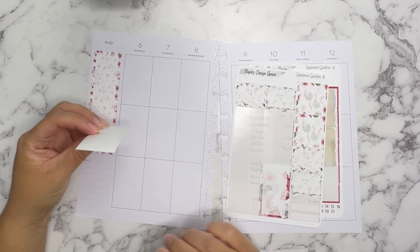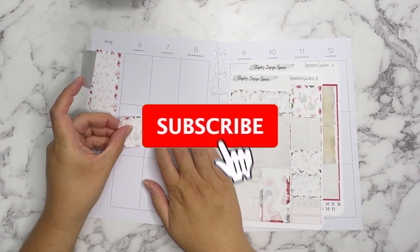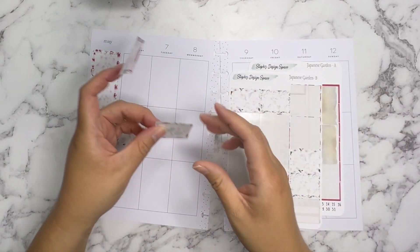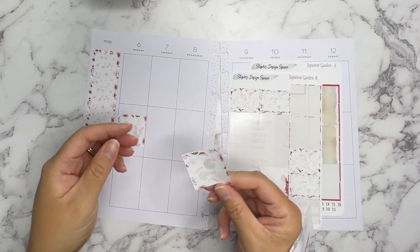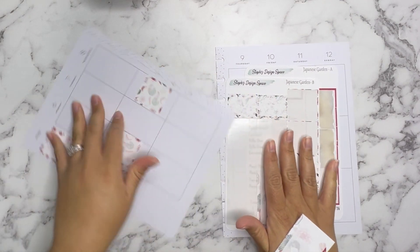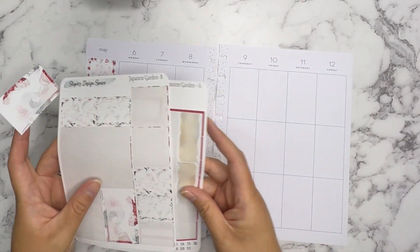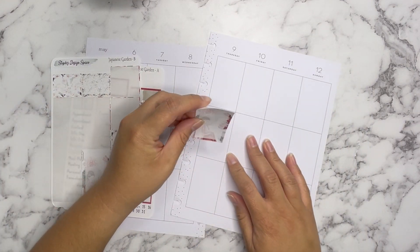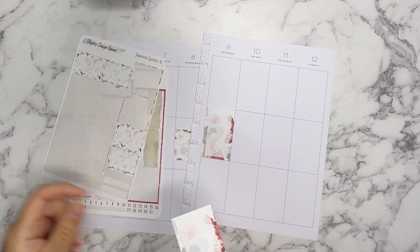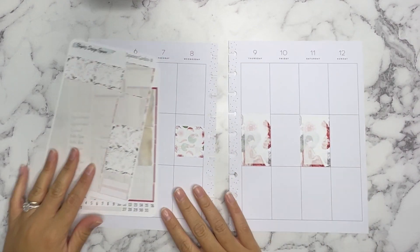We're going to start with the functional boxes first. I'm going to do this one here, the Geisha on the other side. This one will go here in the center and this other one will too. How are you guys doing this week? I hope you guys are doing well, happy, and healthy. Things around here are finally getting back to normal — most everything is clean, just a couple of places here and there. I think these functional boxes are pretty cool because they have an image on the inside but it's very faint, so you can write over it and still see your plans but it's still decorative.